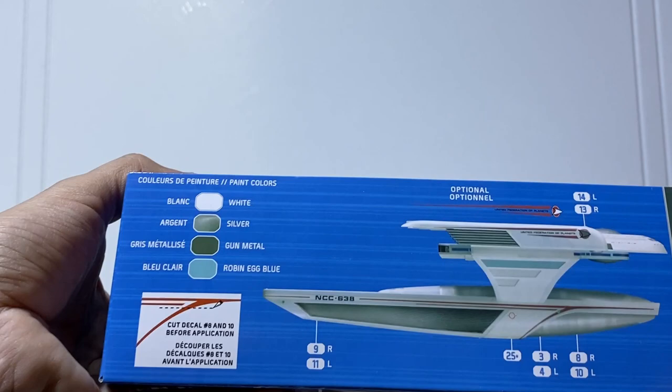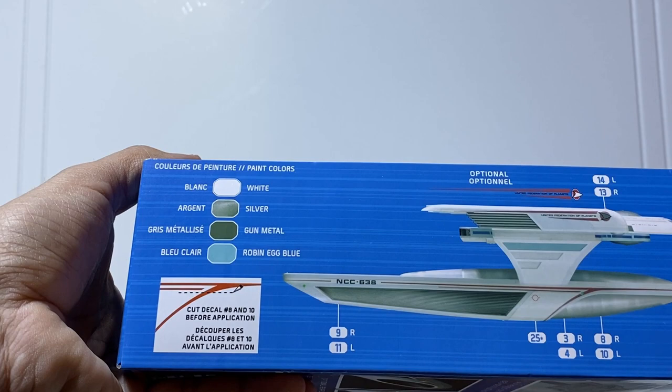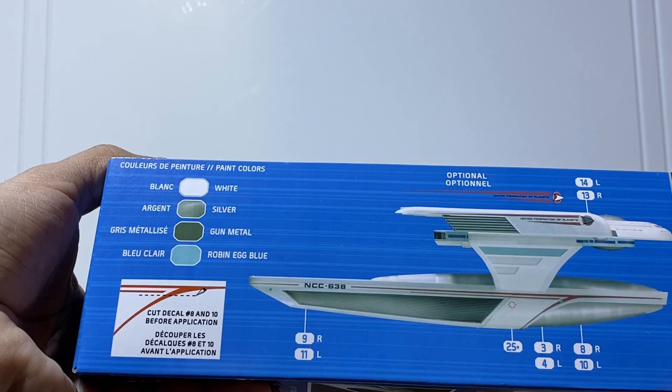Just before opening it up, we'll look inside the box. Like Round Two has been doing, you get wonderful full-color pictures showing decal placement and your paint guide. This is not quite your traditional Starfleet ship — no clear reds for warp nacelles, no clear blues for warp grills, no deflector dish to light up blue. We're talking white, silver, gunmetal, and a little bit of robin's egg blue — a bit different from a lot of the ships.